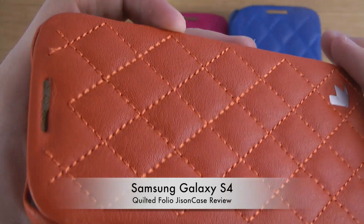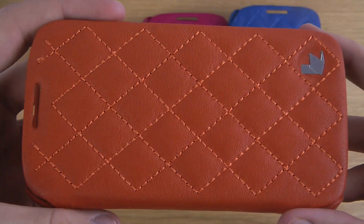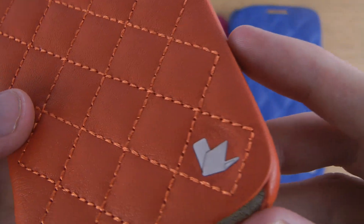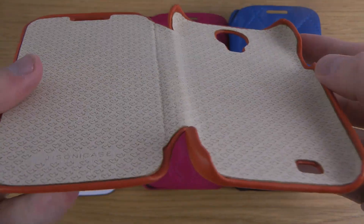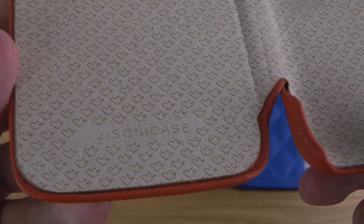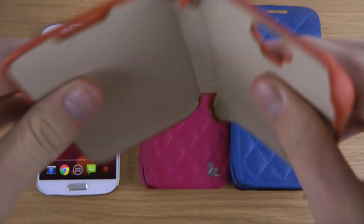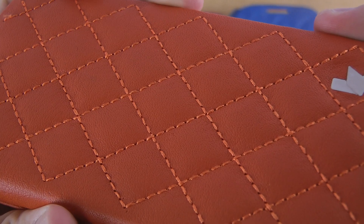You can see the opening here on the front, so you should be able to respond to calls with this one closed. You can see the JisonCase logo down there, and the nice internal lining on the inside with JisonCase's own logo. It feels very soft and quality made.